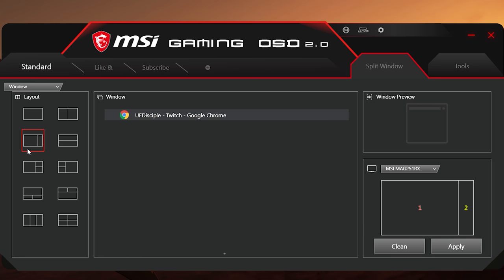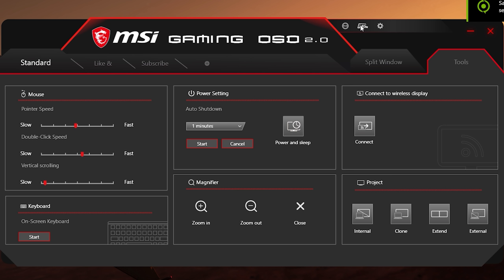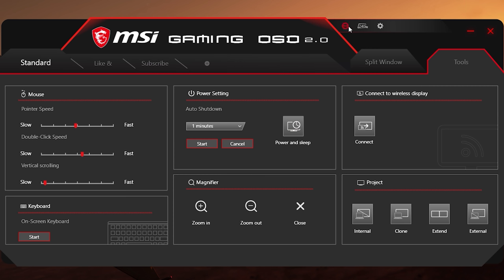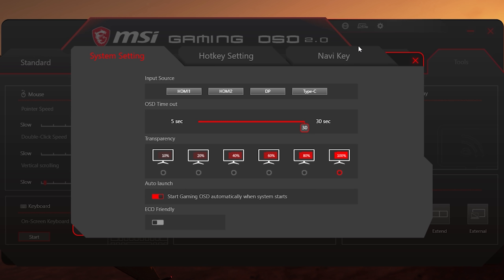Next is Split Window, which splits your windows based on the software and layout you select. And in the Tools tab, you can change your mouse settings, enable the on-screen keyboard, set an auto-screen turn-off and sleep timer, magnifier — you name it. This software has everything you would ever need and more. On the top bar, you have a quick 240Hz button, an RGB LED control that lets you adjust the RGB to whatever color and effect you want, and then settings — which has even more settings.